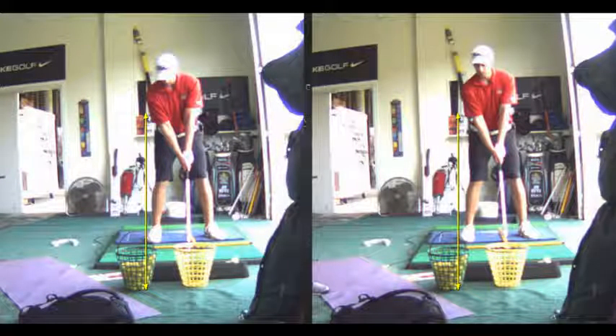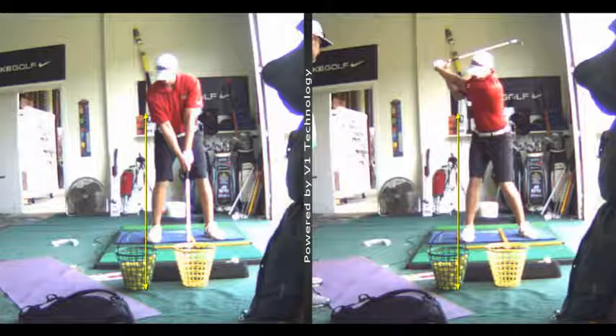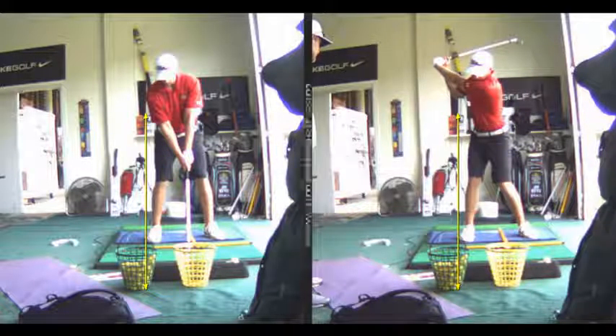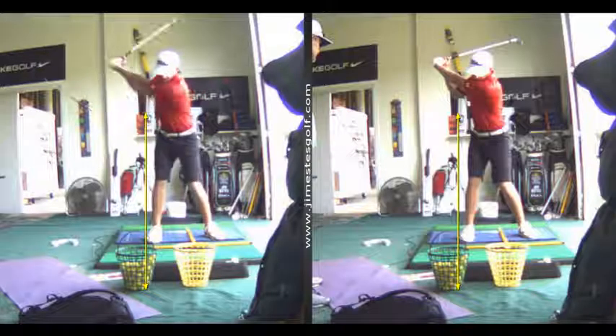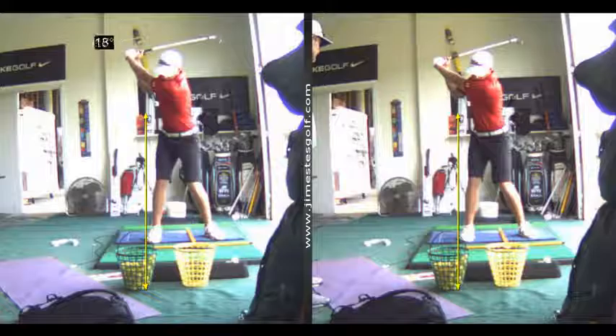Both of your swings here are fairly similar in terms of where you put the club, and that's a good thing — it means that when you practice, you'll be able to do this and get something out of it. Those two are very much identical, so that's perfect.